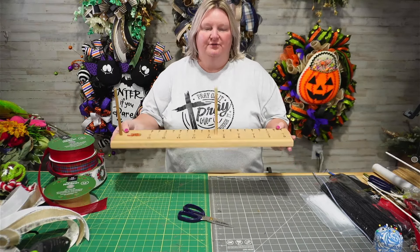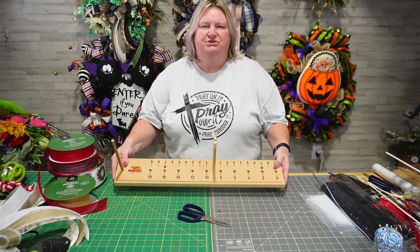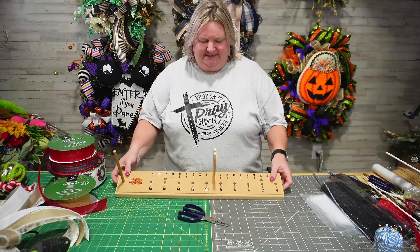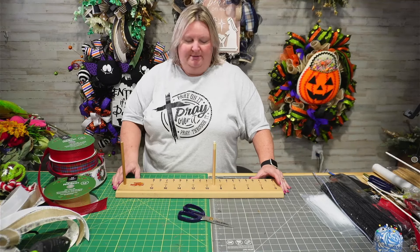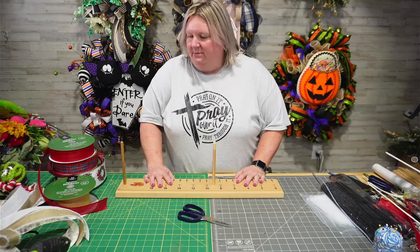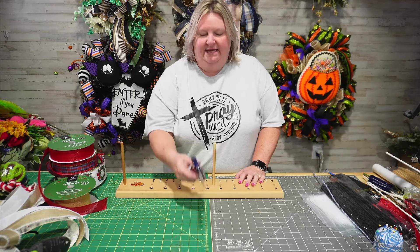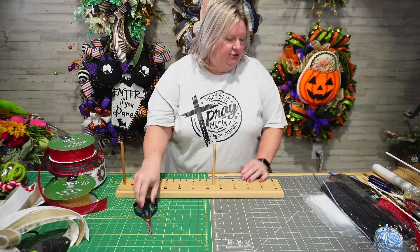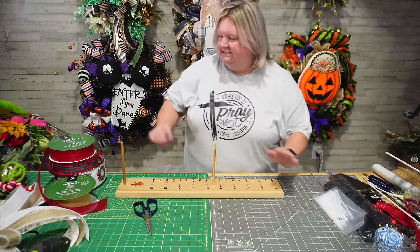I have a bow maker. This is called the 4-in-1. It's on the Pro Bow page. Regina Sellers is the maker of this. Or you can get an easy bow maker. But you'll need a bow maker if you can't work with your hands. Pair of good scissors. I use zip ties and chenilles. Okay, let's get started.